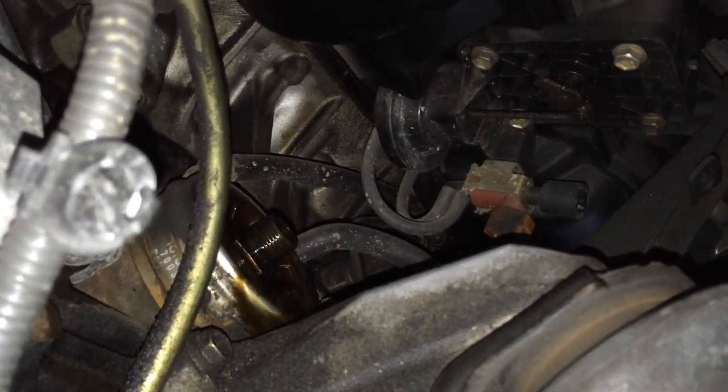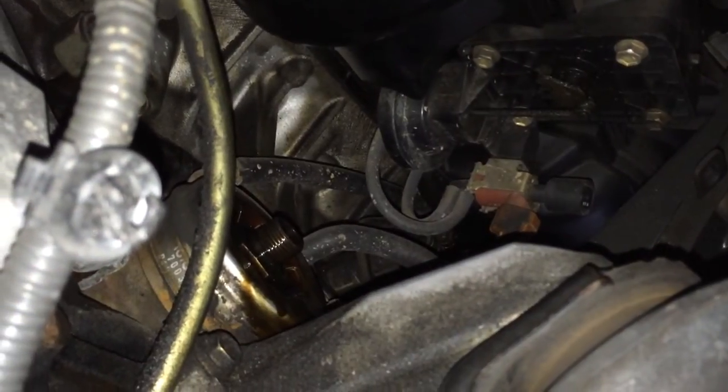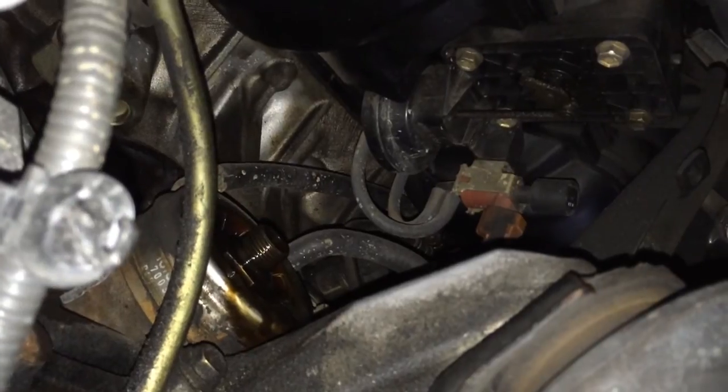Block off everything, make sure it's all nice and secure. I'm mid-service, so I'm changing my oil filter here as well. It just makes everything a lot easier to access at this point in time, so I thought I'd give it a go.